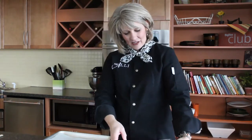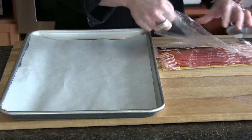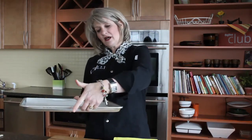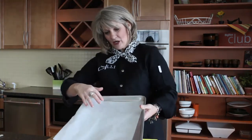We've got a package of thick sliced bacon here, and I love to do my bacon in the oven. I just have a baking sheet — make sure you use one that's got an edge or a rim on it, because we want to keep all of the fat from the bacon on this pan and not in the bottom of your oven. I've also got a piece of parchment paper here, and this is going to help with cleanup.